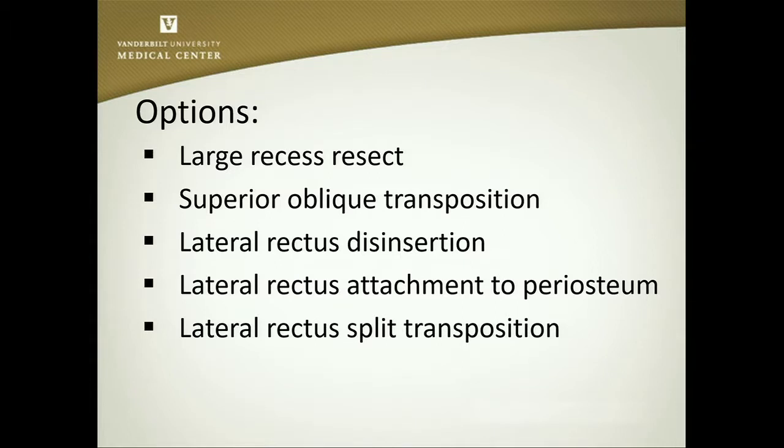I just had not been happy with the superior oblique transposition, or even with lateral rectus disinsertion and attaching it to the periosteum. I felt you still had not completely inactivated the lateral rectus muscle, and as a result, you still had a tendency for residual or recurrent strabismus. And despite Linda Dogge's great paper discussing the split transposition and putting it over in the medial rectus, I just have not had good success with that.